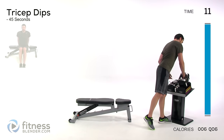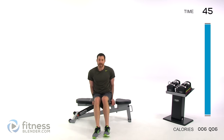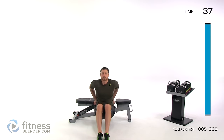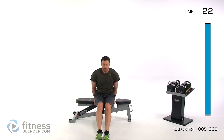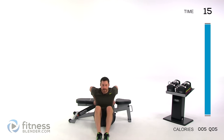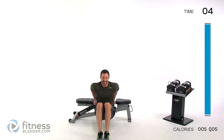Tricep dips next — the further out you put your feet, the harder it's going to be; the closer in underneath you, the easier. Hands should be really nice and close to your butt, using a bench or chair. Drop it down and right back up — keep your back as close to the edge of that bench as you can. Keep those elbows pulled in nice and tight. As you get tired, those elbows will want to kick out to the side — keep them close and squeeze them back behind you to protect that shoulder.